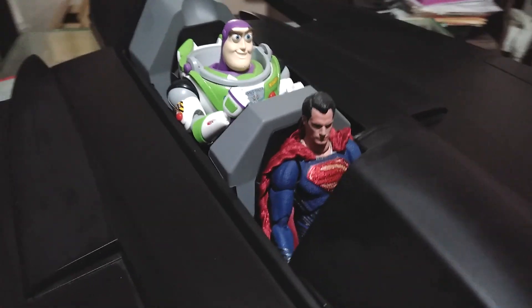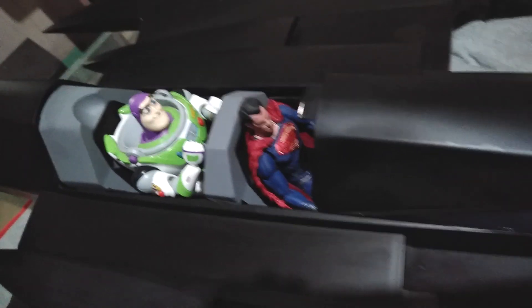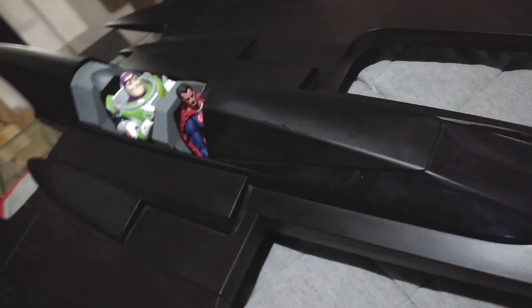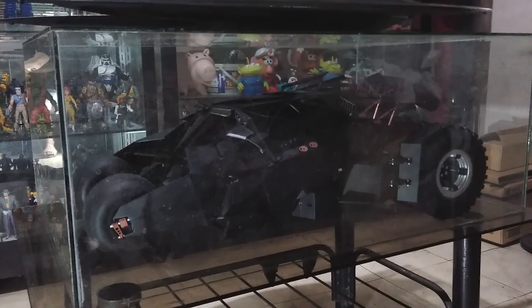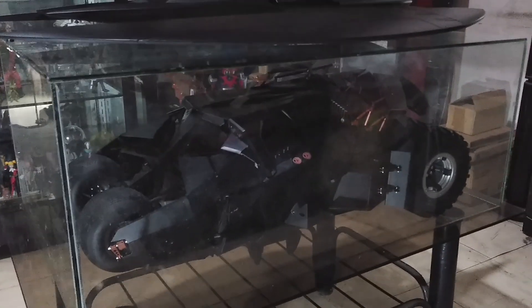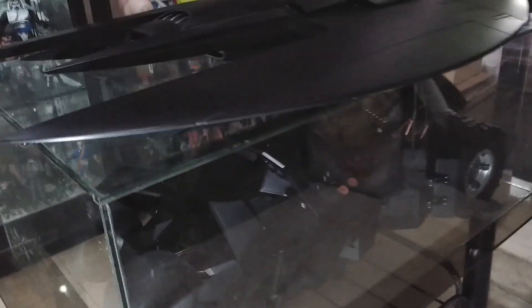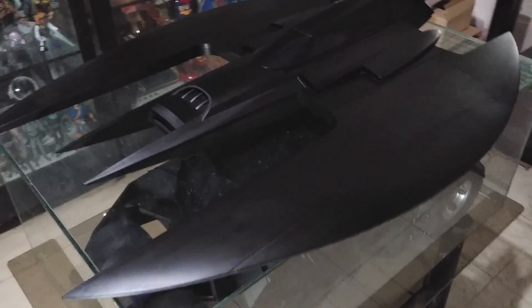Here is the Justice League Superman from Mafex and the Bandai model kit Batsuits figure fitting snugly inside the DC Collectibles Batwing.